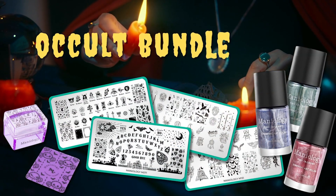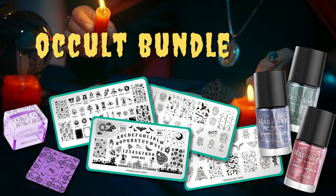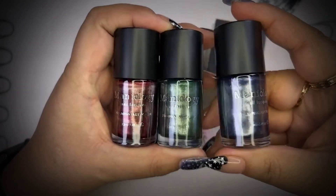And lastly, our mother load bundle. This one feels a little heavy, so perfect for the season.